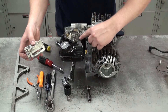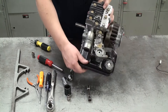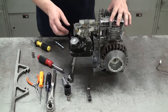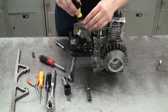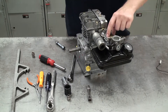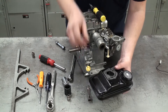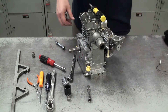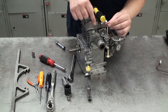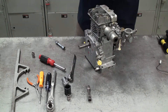Next we can remove the gas tank from the carburetor. There are three screws connecting the carburetor to the gas tank, so we'll take those off using the same Phillips screwdriver. When taking the gas tank off, be careful not to break anything on the carburetor and be mindful of the gasket — if it's in good condition you can reuse it. Note the location of the longer screw that goes all the way through the carburetor. Then we can take off the breather tube that connects to the carburetor and the valve cover.